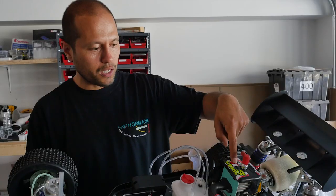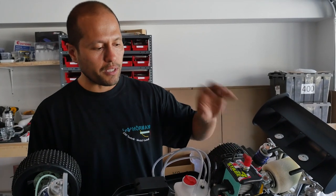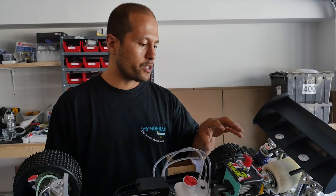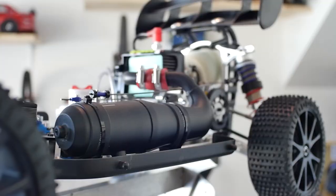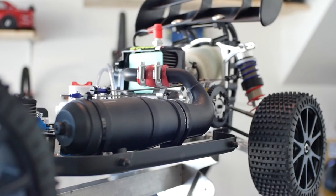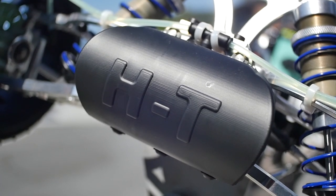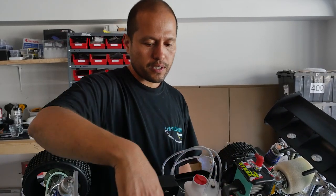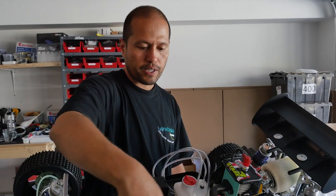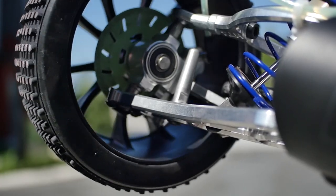The engine is a 26cc Stage 3 G4Z engine. This is an EFRA spec engine, which basically means it's a race spec engine. It's really good for these types of cars because they're fast and give you good control. The pipe is a Milky side tune pipe. There are two options — one that goes to the back and one to the side. The side exhaust is better because it creates a little more weight in the center, since there's already a lot of weight in the rear, giving it better balance.